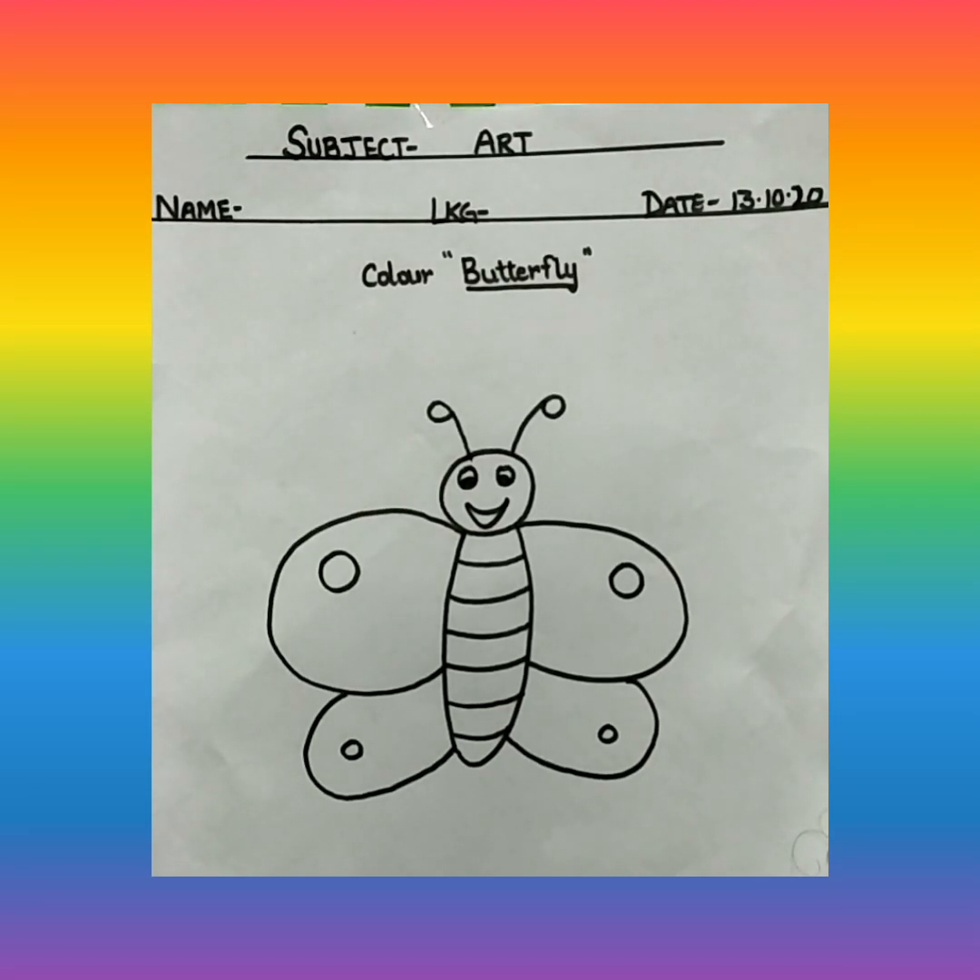Hello children, good morning, welcome to art class. In art, we used to draw and we used to color. But today in art class, we will color only.